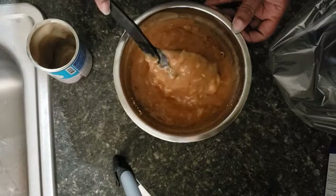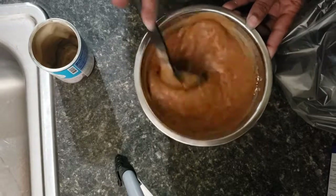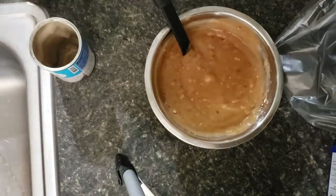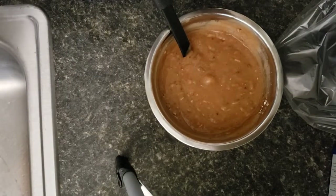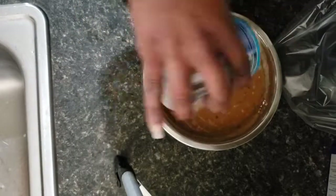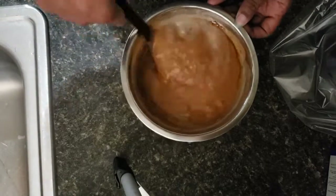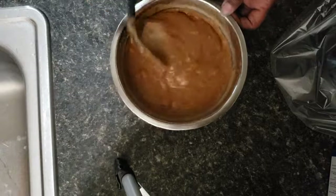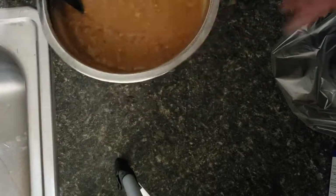Don't worry about the soup seeming lumpy at first — the cream of mushroom soup will smooth out. I'm going to add a little more water, maybe about a quarter of a can. You don't want to put too much water because in my experience, any meat you do in a crock pot creates a little of its own water. So you don't want it to get watered down — you want your gravy to still be thick.